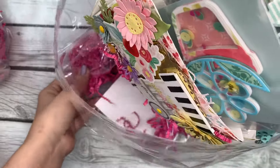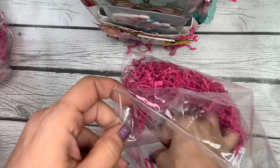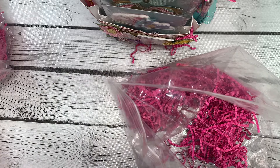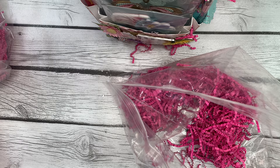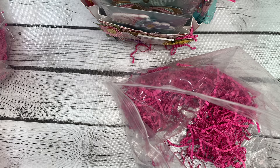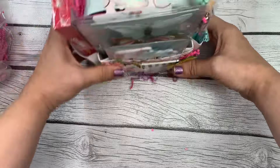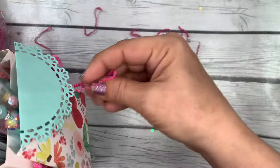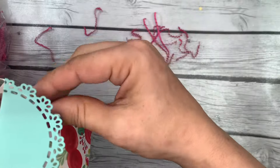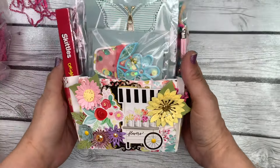This one has a little note to me and she included her return shipping, so thank you for that. I'll mark that down and I'm sure that this will cover it. I use Pirate Ship so the $13 should be plenty. Let me get some of this shred out and we will take a look at this beautiful tote.